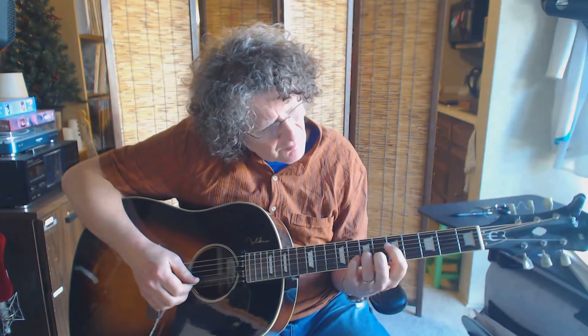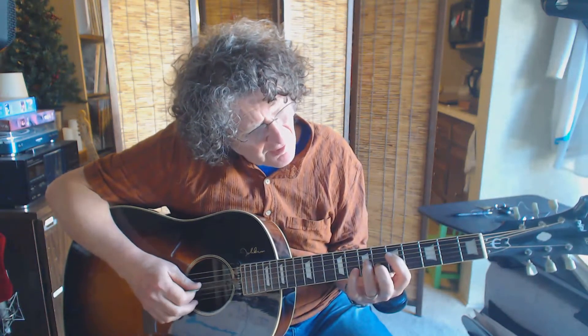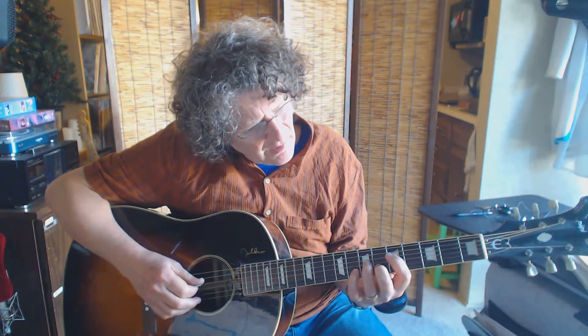Get your index finger on the fifth fret of the fourth string. Then your ring finger goes on the third string, seventh fret, and your middle finger on the second string, sixth fret. So once again, it's second string is six, then third string is seven, and fourth string is five.